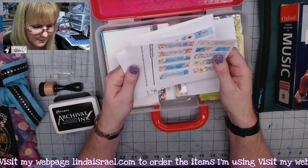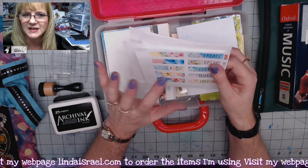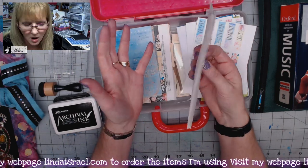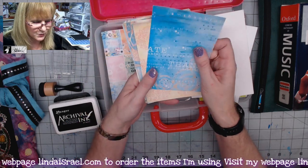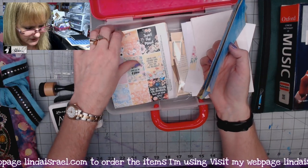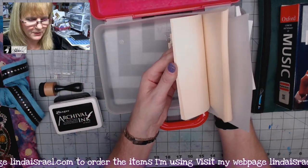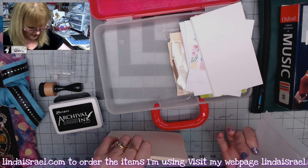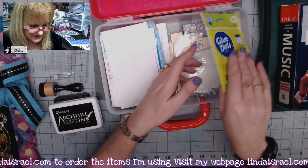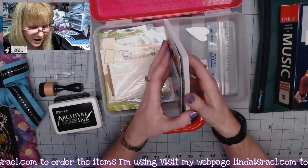I grabbed some elements — prints I had on my desk that I haven't done anything with yet. They're from Calico Collage and they're on text-weight paper, so I can fussy cut and layer them. I grabbed a couple of small enclosure envelopes, and I found some leftover pieces from Nerola's Thankful Kit — the 30 Days of Thankful. There are more elements printed on text-weight paper, and a stack of cardstock pieces, about five-by-six inches, that just happen to fit right in.